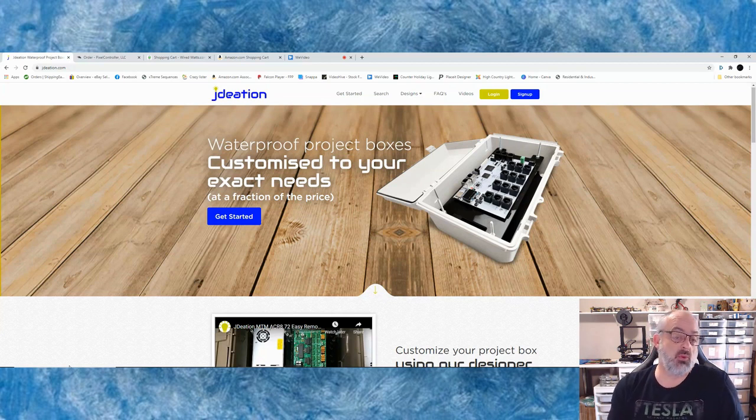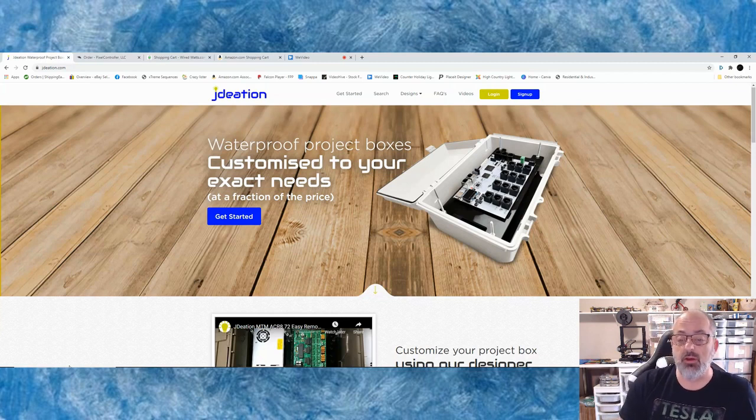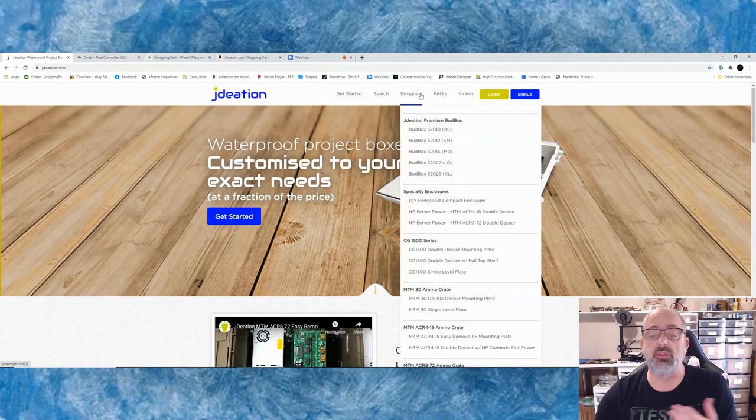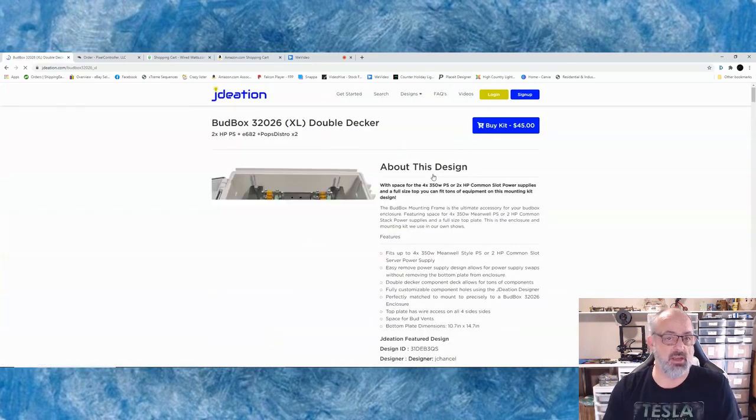To start, the main place I go when I build a box is JDations, and that's to build my mounting plate. It's a great site — you don't have to buy the product from them. You can create what you want in their designer, download it, and cut it out yourself, or you can have JDations cut it out on plexiglass and send you everything including all the nuts, bolts, and screws. For our build, we're going to do the bud box 32026 extra large box, because there's going to be a lot of stuff in there.